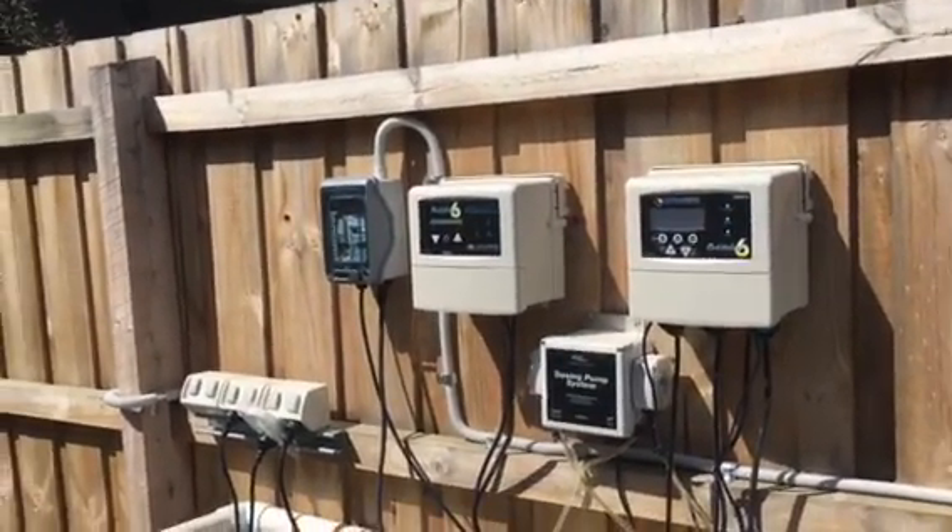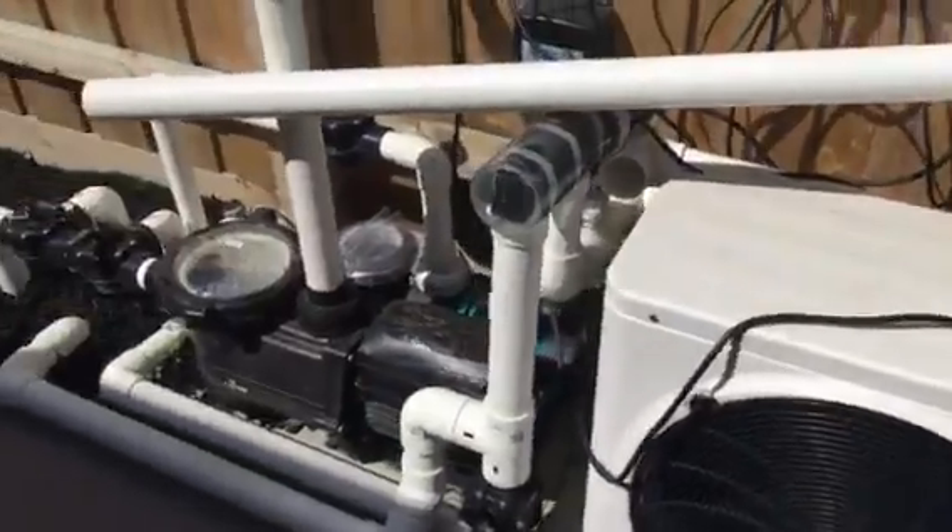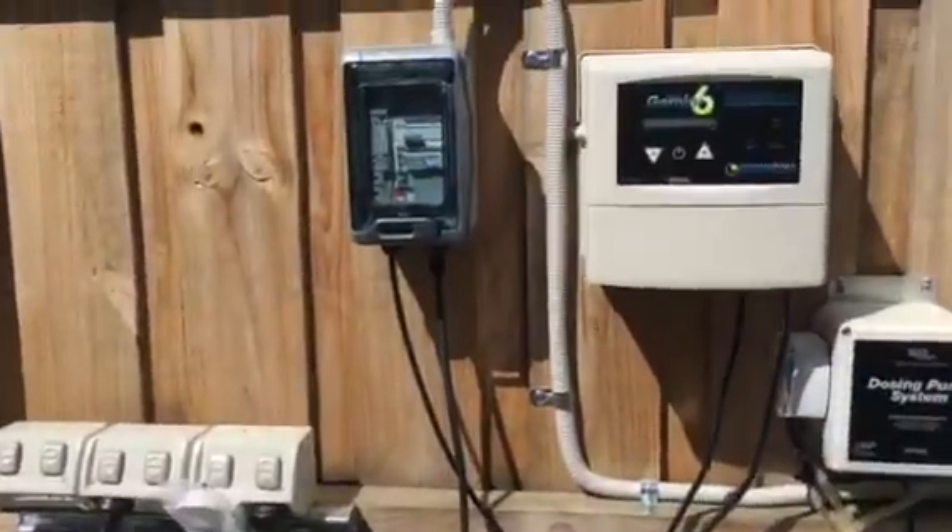G'day Adam and Brian, just here on a job with a J-Box on a Gemini 6 heat pump and variable speed pump, just clarifying how these are connected.